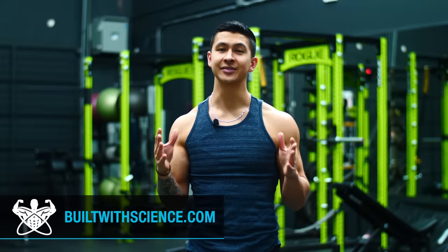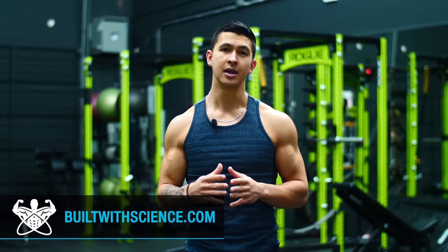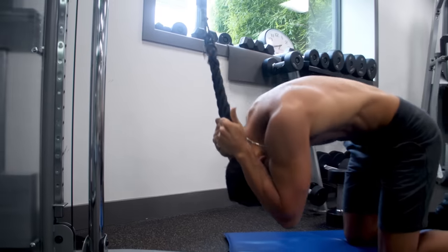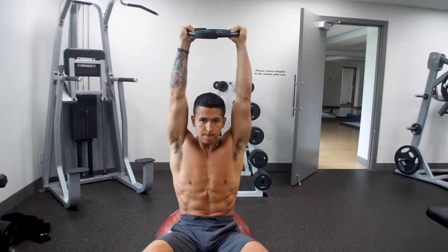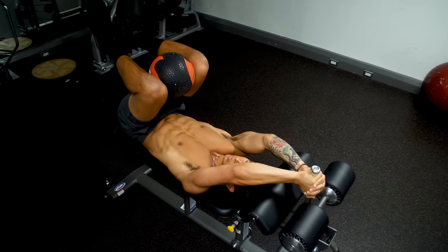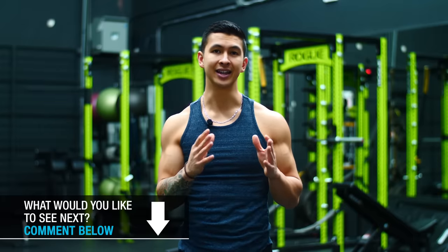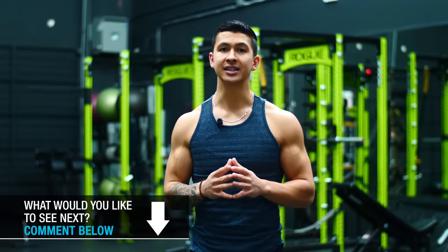But with that being said, achieving well-developed abs and an impressive looking midsection goes beyond this. Because although your diet will be mainly responsible for revealing your abs in the first place, your training will then be responsible for how developed and how well your abs and overall midsection look once they're finally revealed. Meaning that adding in direct abs and core work into your routine is definitely needed if you'd like to improve their development.